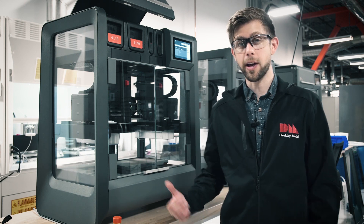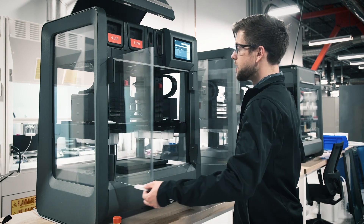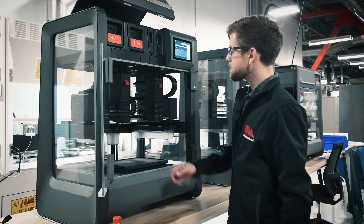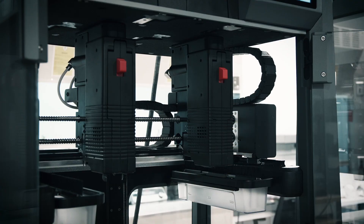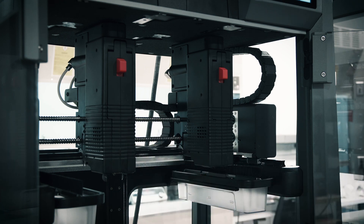Once the feed tray has been replaced, we'll head on into the printer and swap out the print heads. As you can see, we have two print heads down here. The one here on the right is for the ceramic interface media, and since we're going from 17-4 to 4140, we don't need to worry about changing this one. The print head here on the left is the one that handles the metal media, so we'll go ahead and get this swapped out.